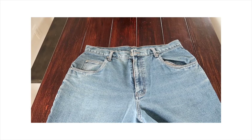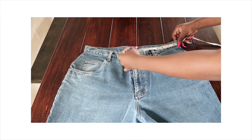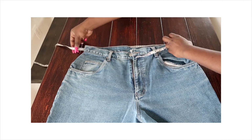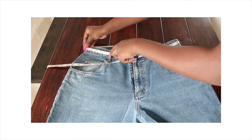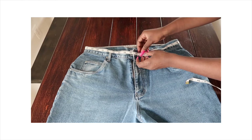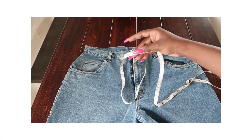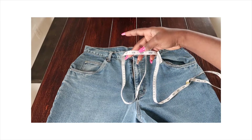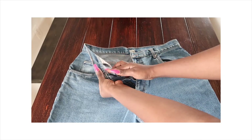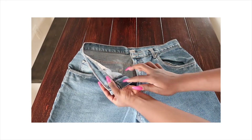Back to the jeans — I laid them flat on the table and measured the actual waist, which came out to 37 inches. My waist is 28 and a half on a good day. So the next important thing is this part of the jeans, the waist band — there's a layer there.